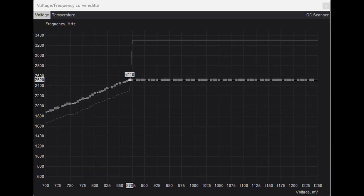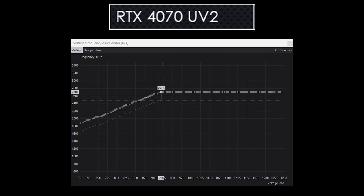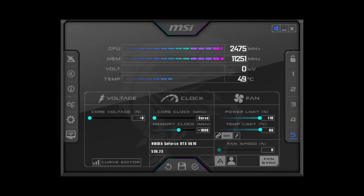I attempted a third curve at less than 900 millivolts, but ran into an issue where memory clock speeds dropped significantly in some scenarios, tanking performance — I'll show an example of this later on. Going from the first curve to the second curve is a 75 millivolt drop, so there should be a nice difference in power consumption. There is only a 4% difference in clock speed, so performance should not drop too much, and I have also overclocked the memory on each undervolt by plus 1000 in MSI Afterburner.